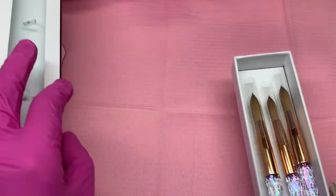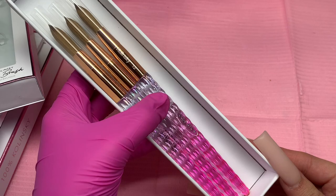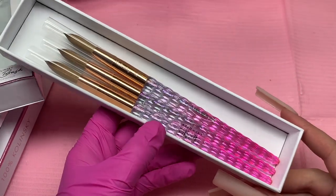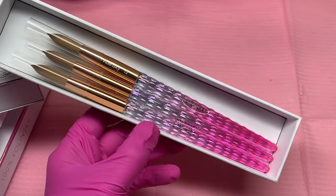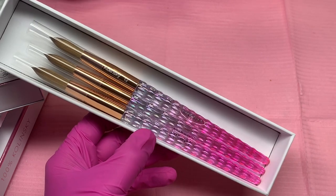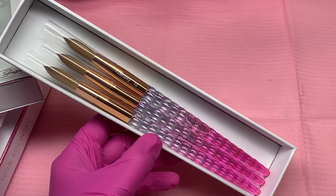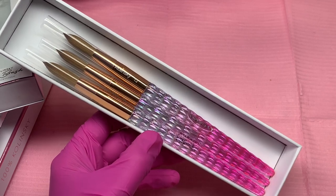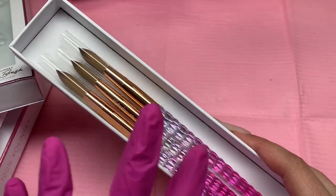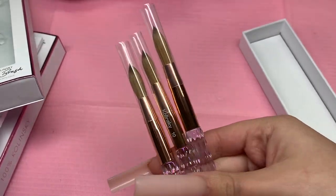These are the brushes right here — look at how they look. They do have them available from sizes 8 all the way to 20. Whatever size you like. As beginners, I always recommend a smaller brush size, possibly sizes 8 or 10 to start out with. Once you get used to your brush and the monomer to powder ratio, then you size up. I would say my favorite would be 10 or 12, and I'm just starting to get used to the number 14 too.